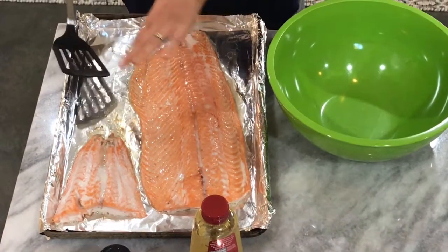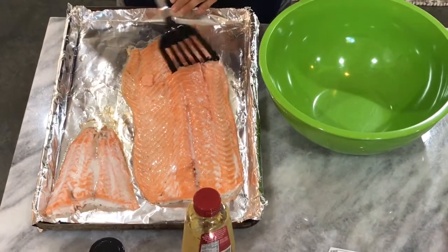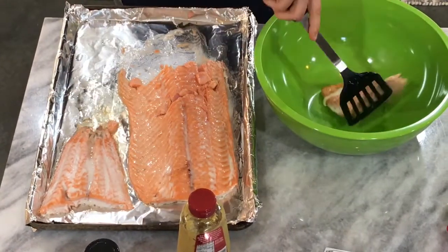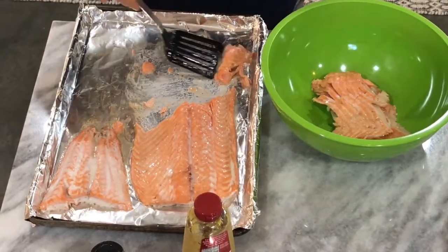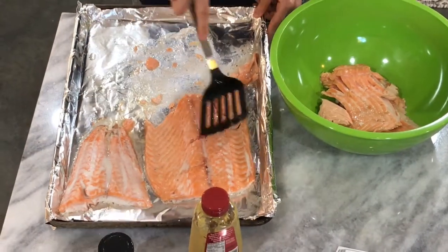Sometimes the salmon gets kind of juicy and we'll just scrape it up. If there's a lot of liquid left in the bowl, sometimes I'll take a paper towel and try to soak it up, because that will lessen the amount of oats you'll need to use to keep the cakes together.